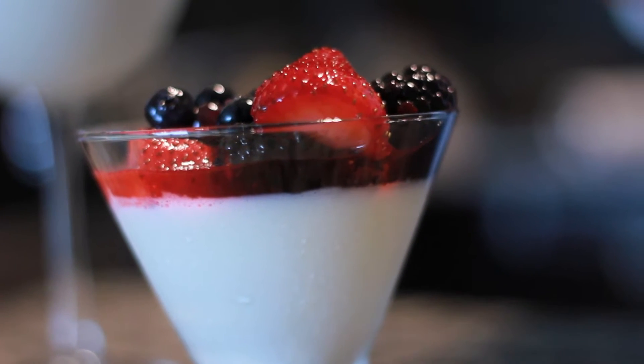Hello, this is Brianna from SeasoningBottle.com. Today I will be preparing a vanilla bean panna cotta. Panna cotta is a traditional Italian dessert and it's something that's really going to be easy to make and serve at dinner parties.